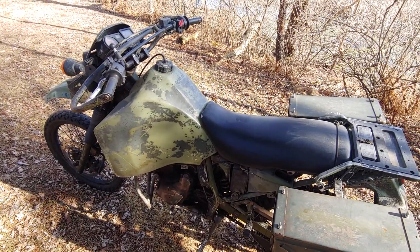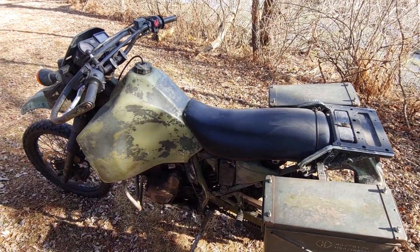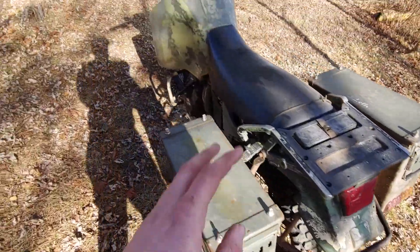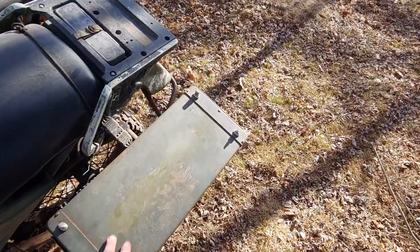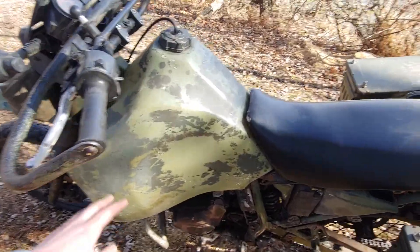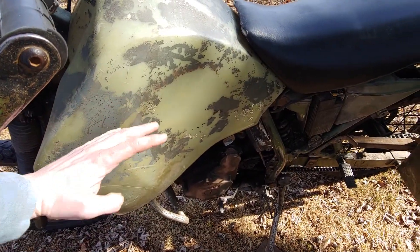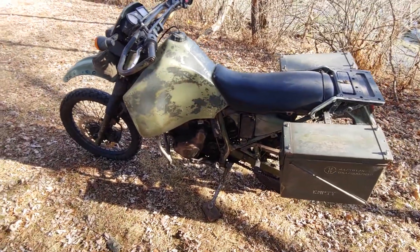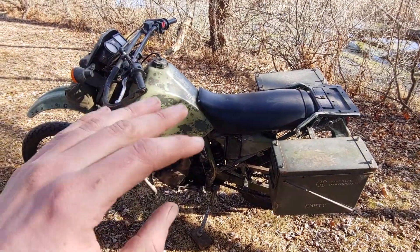There are kind of three different modes I ride it in. For street it's set up like this. When I go ride in the dirt, I throw straight dirt bike knobbies on — non-DOT legal, full knobby for as much traction as I can get. I take off the ammo cans to save weight, run the gas tank as low as I can, because with seven gallons in here that's a lot of weight up high. This bike is pushing over 400 pounds and I ride single track with it, so I try to keep as little weight as possible.